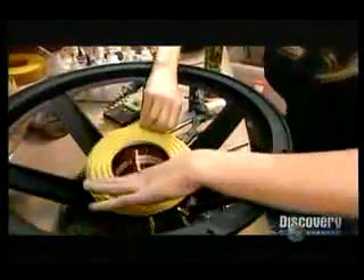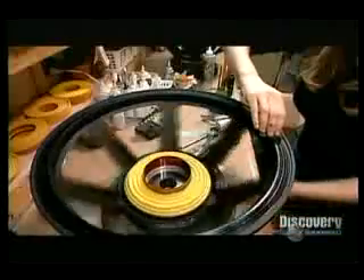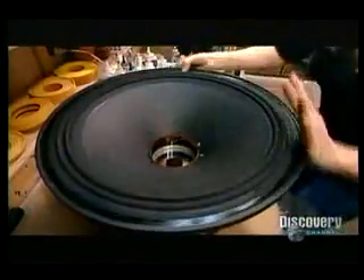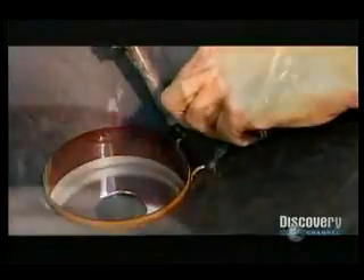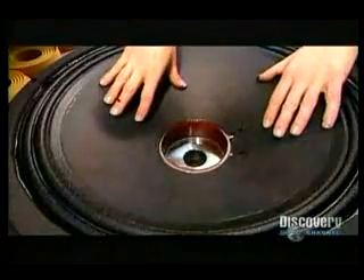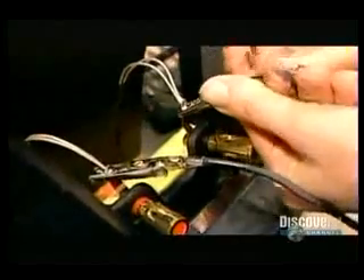After slipping the voice coil between the front plate and the core, they glue on the bottom suspension, flexible fabric rings that move with the voice coil and prevent it from rubbing on the magnetic structure. Next they glue the cone, which is usually made of cardboard, plastic or metal. Then they solder the electrical connections. The current coming from the amplifier travels by wire to the two terminals, and the terminal wires connect to the voice coil wires. After making sure the cone moves freely without rubbing, they glue on a rigid cardboard cap to keep out dust.